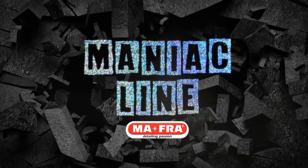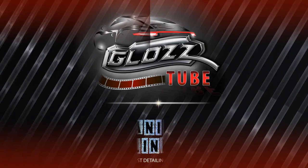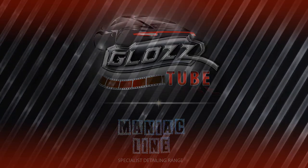Thanks for watching us. Keep on following us on our social media channels for more videos and tips. Cheers from Andrea. I'll see you in the next video.